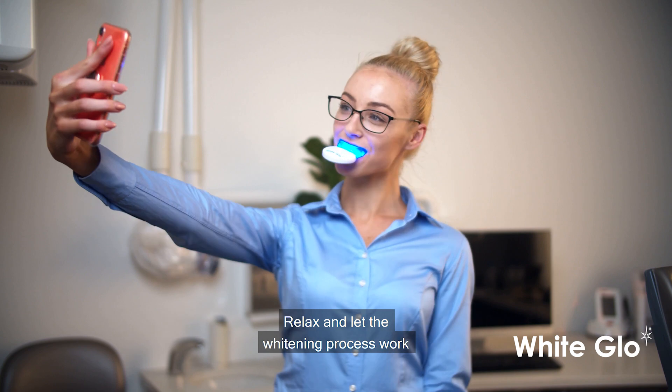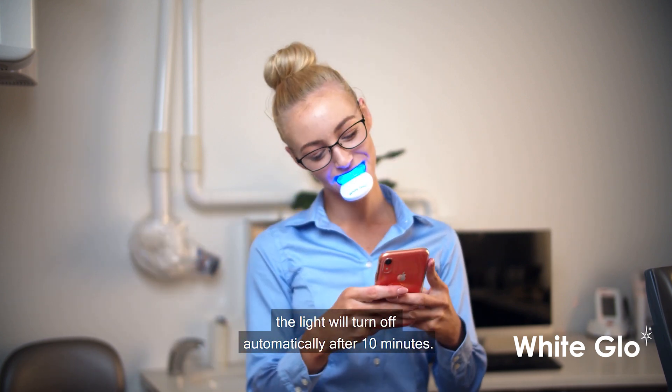Step 5: Relax and let the whitening process work. The light will turn off automatically after 10 minutes.